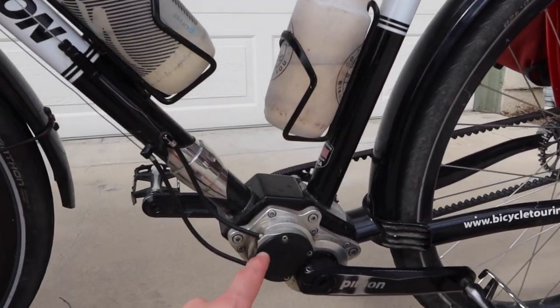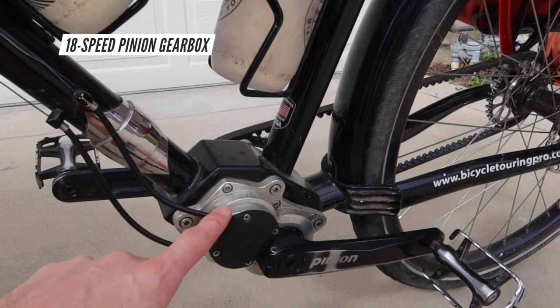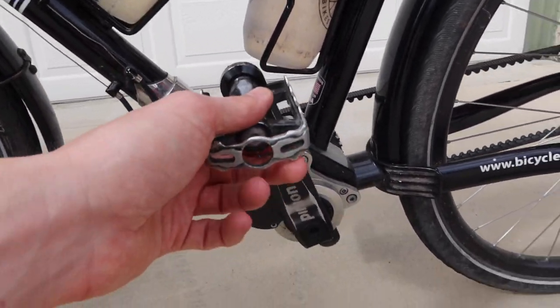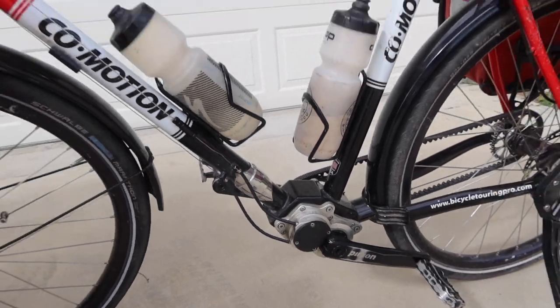Although I do have a Pinion gearbox, which is an internal gearing system, so all of my gears are inside this box here. But this bicycle is not electric — it does not have a motor on it. I still have to pedal in order to keep going forward. So it may look like I have a motor down here, but I really don't.